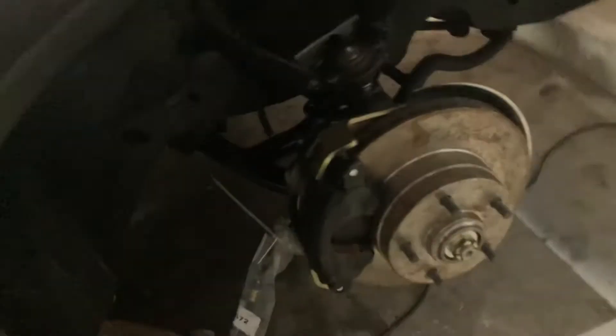Here's a better view of the brake situation I was trying to show you guys last time. Here's the disc brakes and the tubular control arms. Everything's black so it's hard to see, but that's what we got.